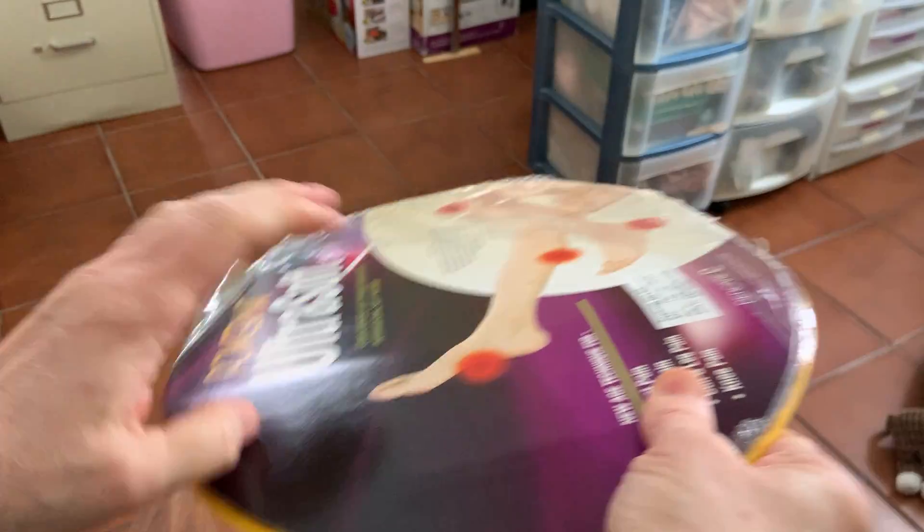This is called an unboxing, so you're gonna see it as I see it. I'm gonna open the package right here — I put it in my office because this is where I spend most of my time.